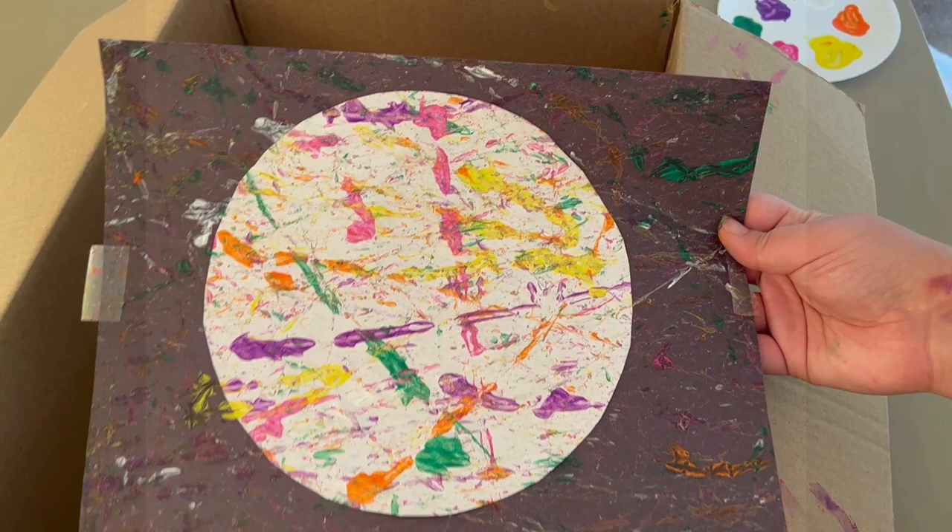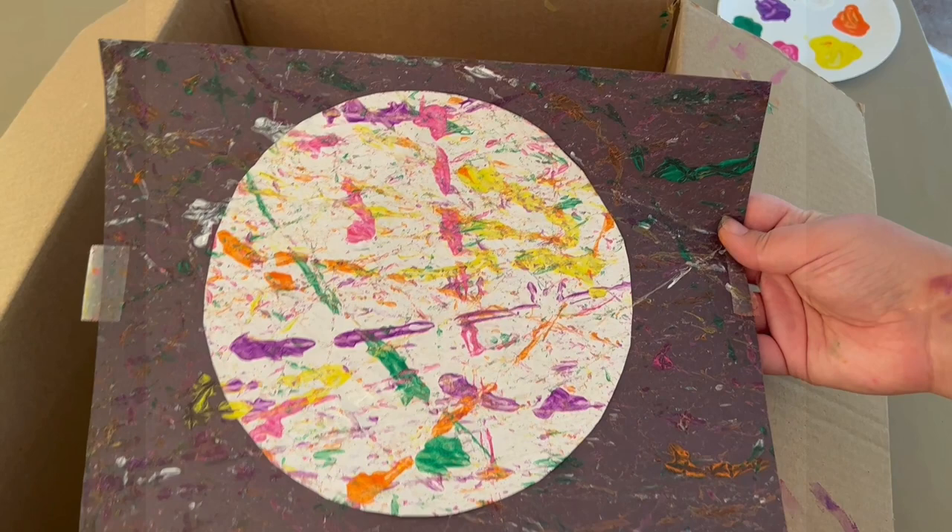Thank you so much for joining us for today's Little Steamers activity. I hope you had a lot of fun making your planet and seeing all the different paints mixed together to create a cool design. For today's secret code, our secret code is PLANET — P-L-A-N-E-T. Be sure to enter that secret code into our Beanstack challenge in order to get entered into our prize drawing.